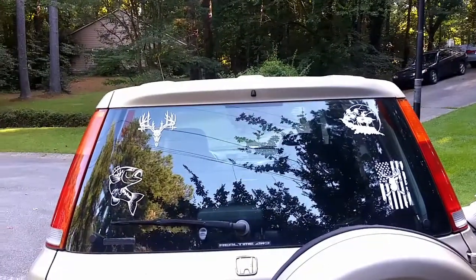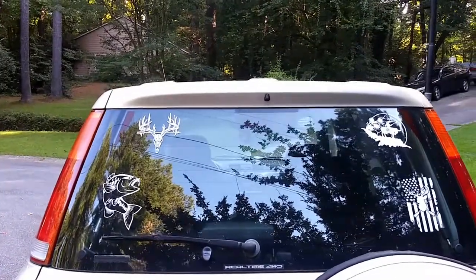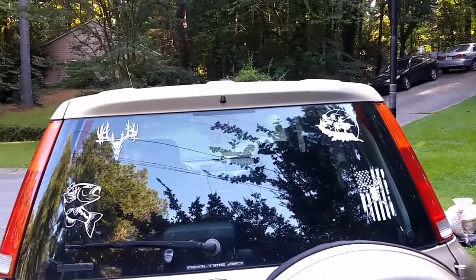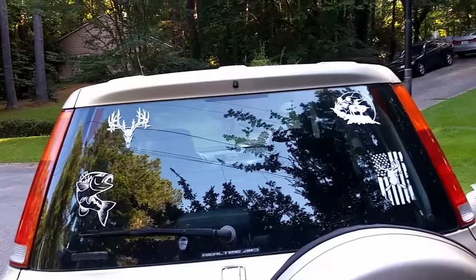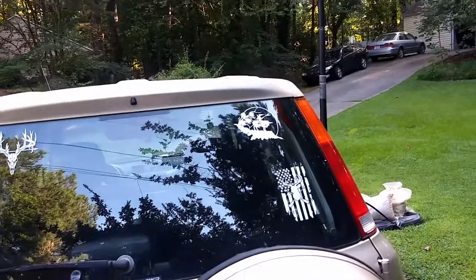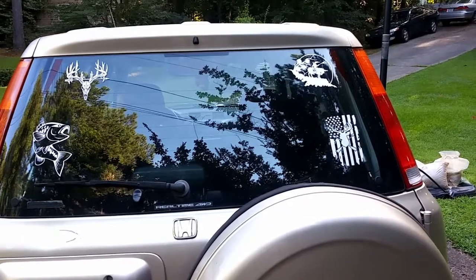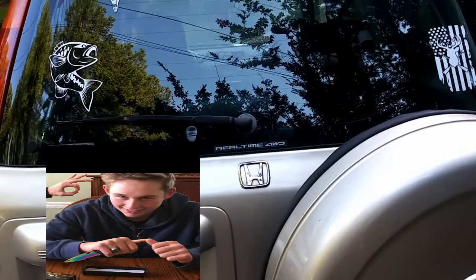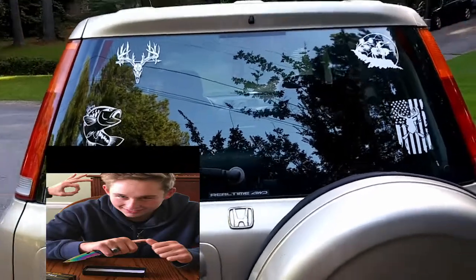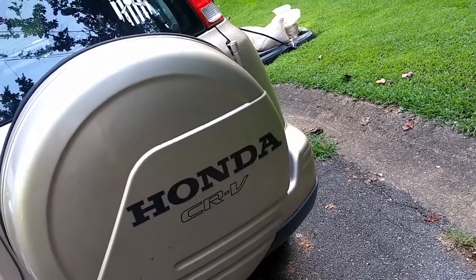There's the back of her. I got many decals right there — you got the deer head right there, the arrow, the bass, and homage to my name and American blood even though it's not much. I love that decal on the bottom right. And then, real-time four-wheel drive right there — don't look at my license plate. You see where the spare tire is.